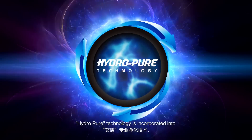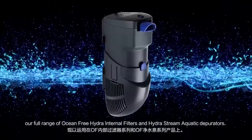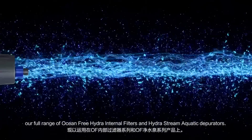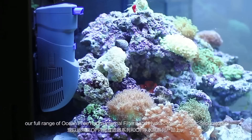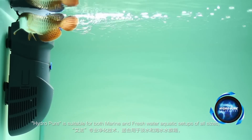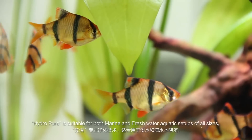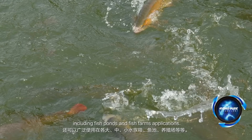HydroPure technology is incorporated into our full range of Ocean Free Hydra internal filters and Hydrastream aquatic depurators. HydroPure is suitable for both marine and freshwater aquatic setups of all sizes, including fish ponds and fish farms applications.